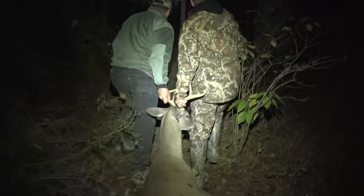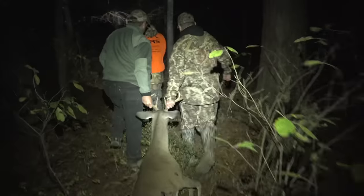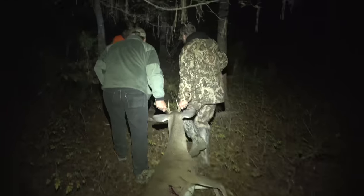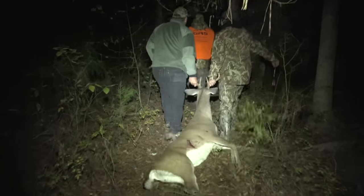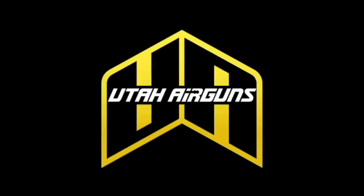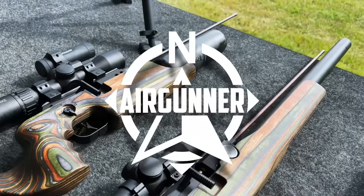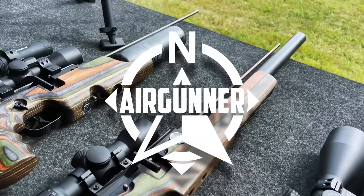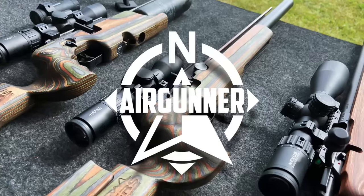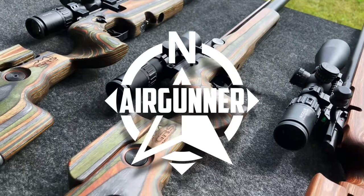So there it is everybody — the FX Air Guns. If you're looking to get into something new to expand your deer hunting experience, definitely check these out from Utah Air Guns. That's a wrap — what an awesome week here in Georgia. Thanks for joining us. We'll see you next time.